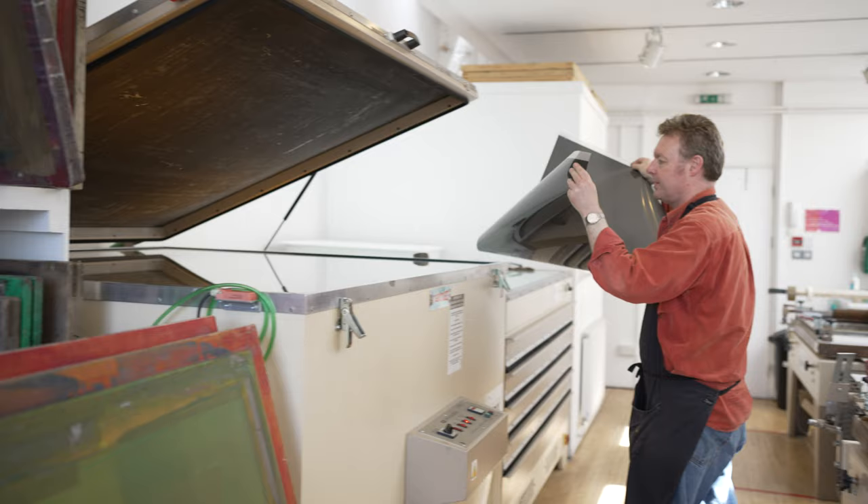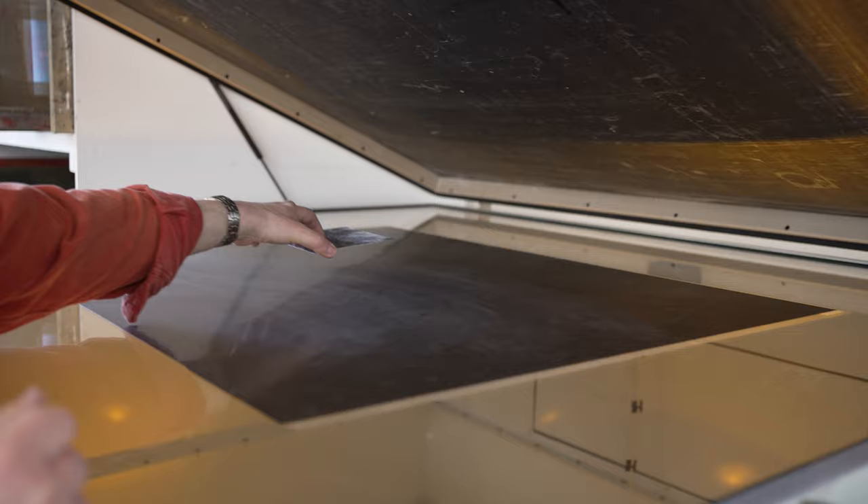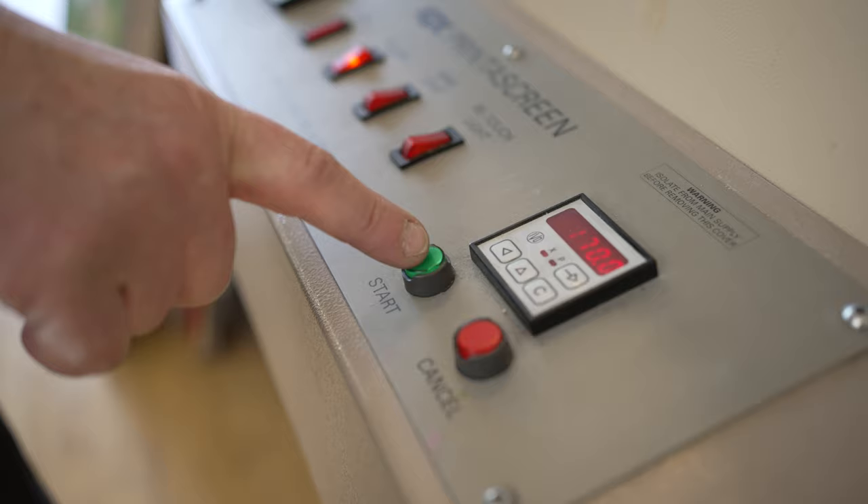The dove screen is exposed onto the plate and this will provide a toothed structure for the ink to hold onto on the plate when the plate is finally inked. The next exposure is the image itself — our transparency that we prepared already — and that is then exposed onto the plate.